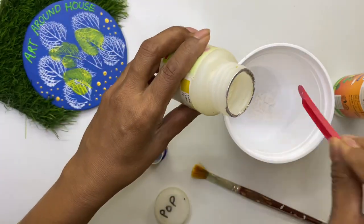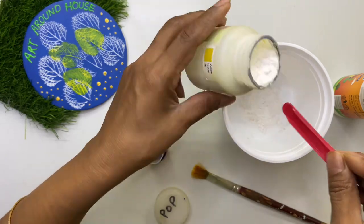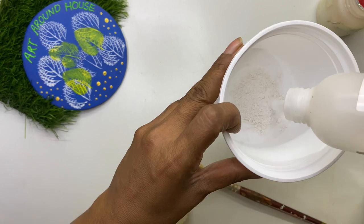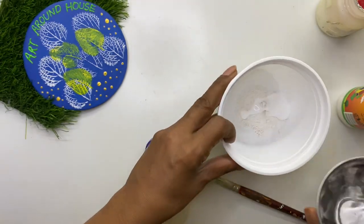Our planter is ready. Now, to give more strength to the cardboard strips, mix PVA and a little glue, then add water and make a paste. Apply this paste on the strips and allow it to dry.